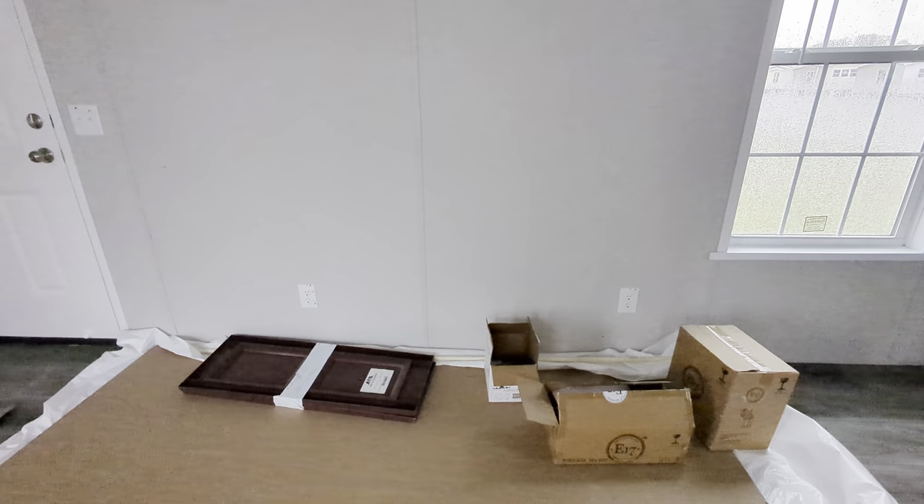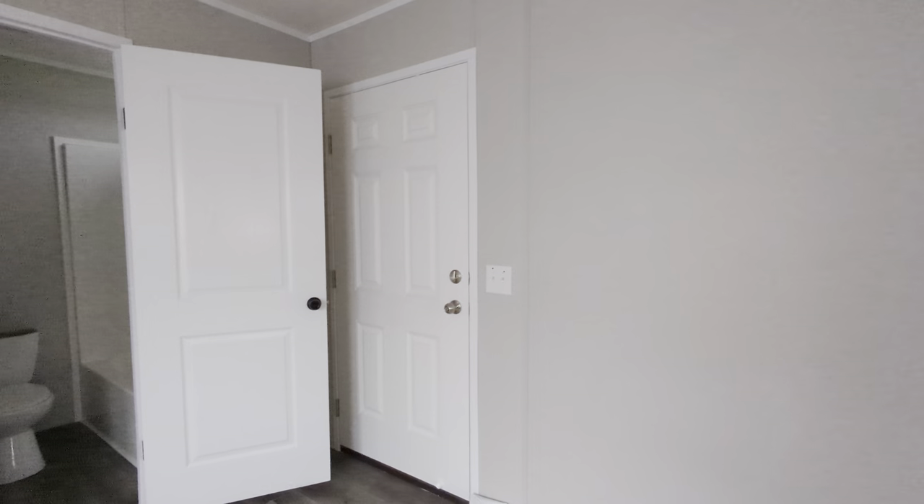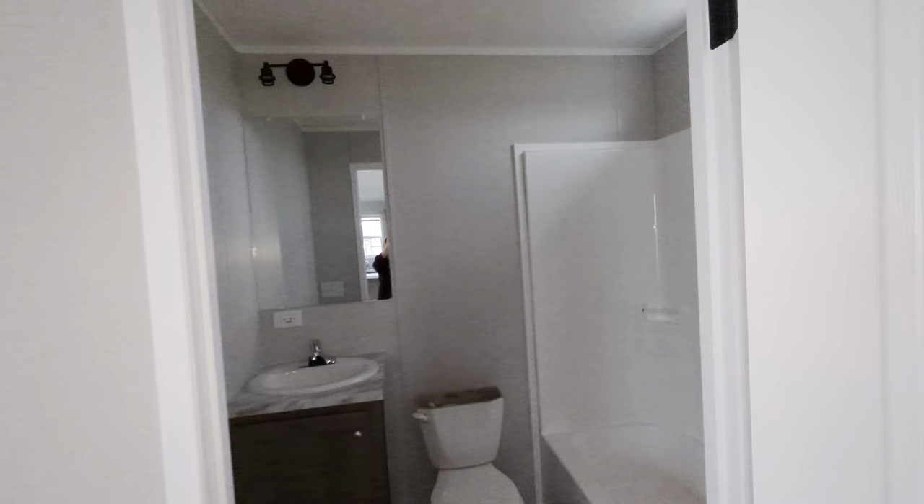I also wanted to create an entertainment center wall so that he would have somewhere to place his TV and entertainment stand. This is actually the front door there — I came in the back door right over there. Here we go.